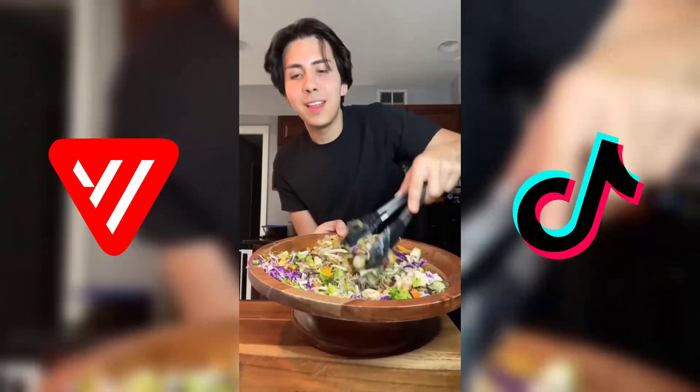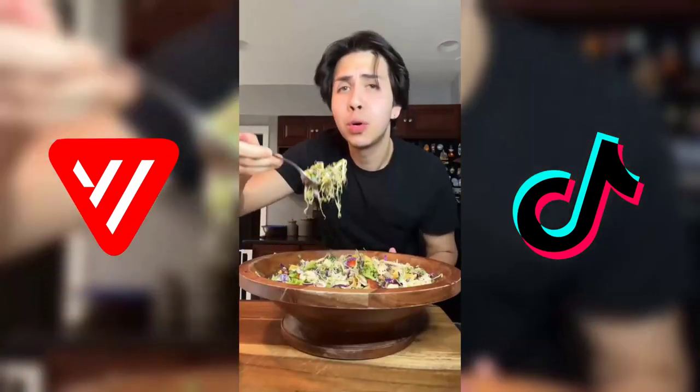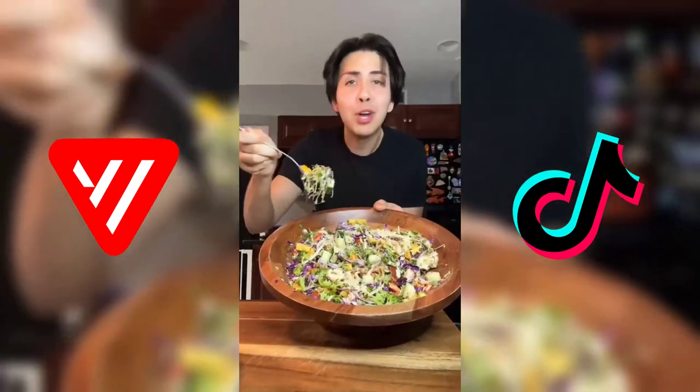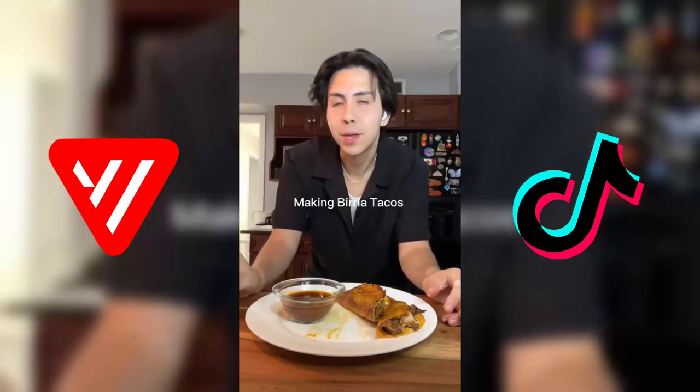Look at this gorgeous salad and it tastes amazing. I'm gonna eat it all. If there's something I've learned on my almost 100-pound weight loss, it's that balance is really important.